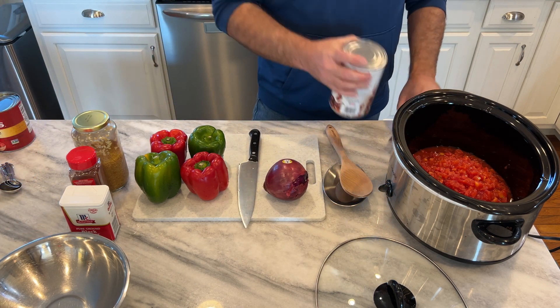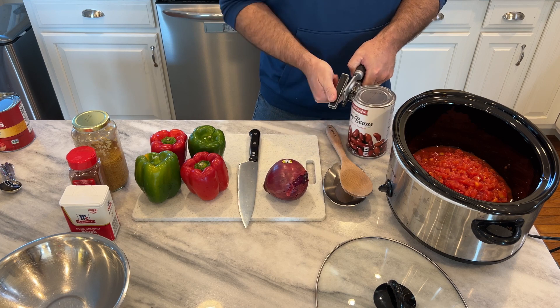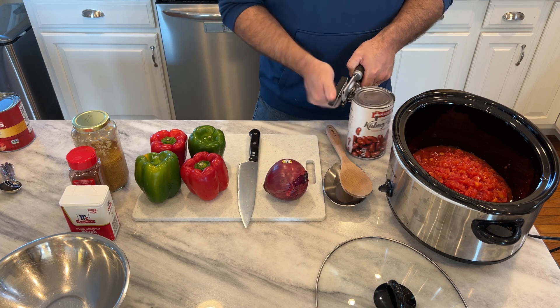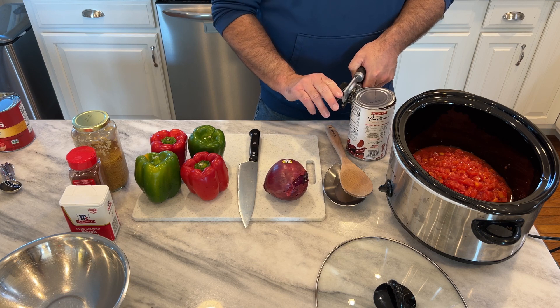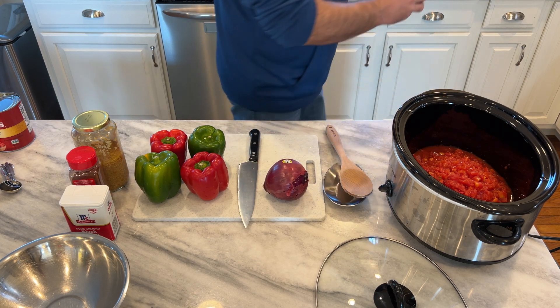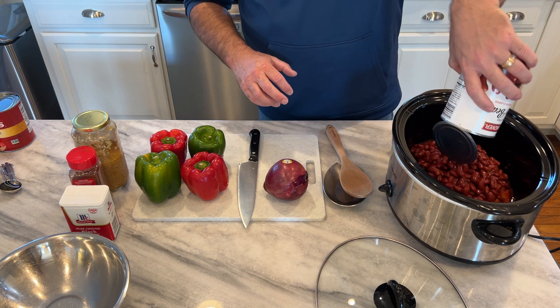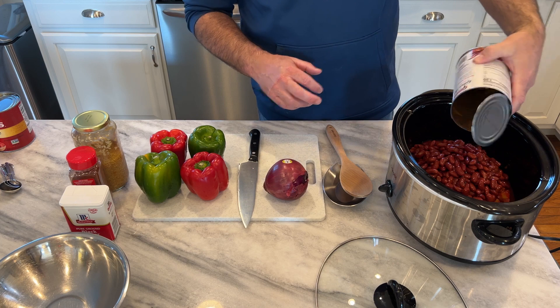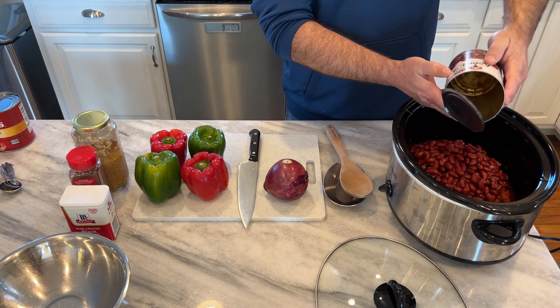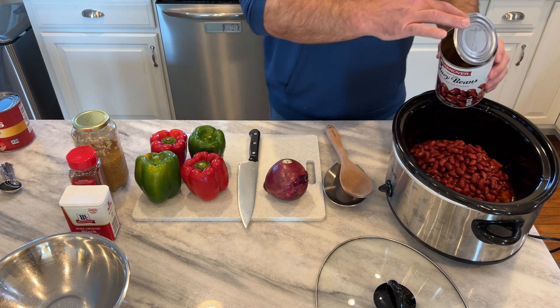Next is the beans. Now I do drain these, but I don't rinse them. The little bit of bean starch that's in there, I find that it helps thicken up the chili later in the cooking process. This is a big can — a 40-ounce can of beans.